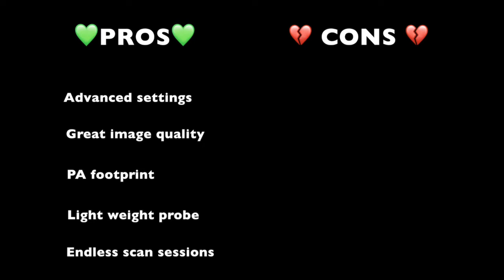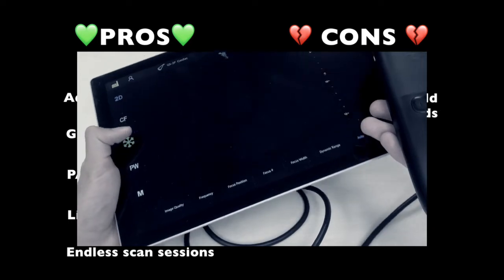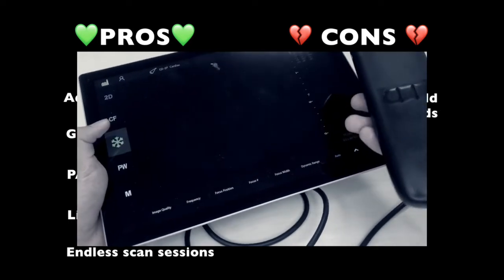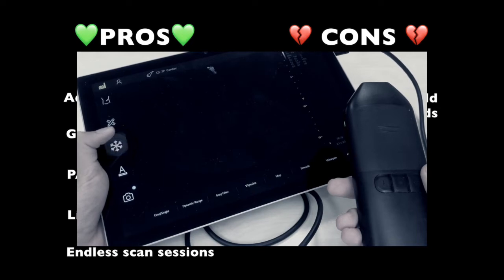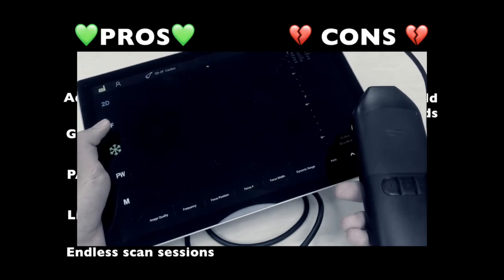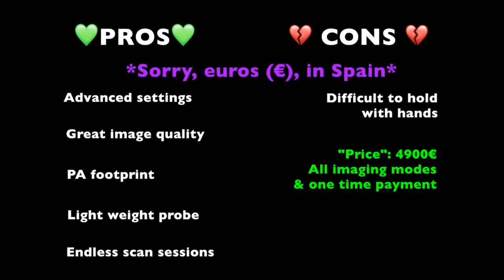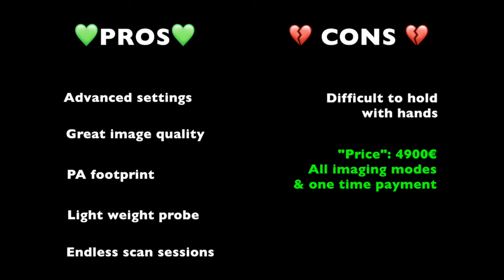On the cons column: number one, difficult to hold with hands. Except for very quick and simple assessments it requires a stand — which Vino sells separately — or someone else holding the tablet, therefore losing its handheld attribute. It is very difficult for a single person to appropriately scan with the right hand and manage the tablet with the left thumb while holding it with the remaining fingers. Number two, the price of €4,900, which includes the tablet and all software features but no stand — though it's relatively competitive compared to others on the market. Number three, limited sharing options not including the most-used messaging apps such as Messages, WhatsApp, and Telegram.